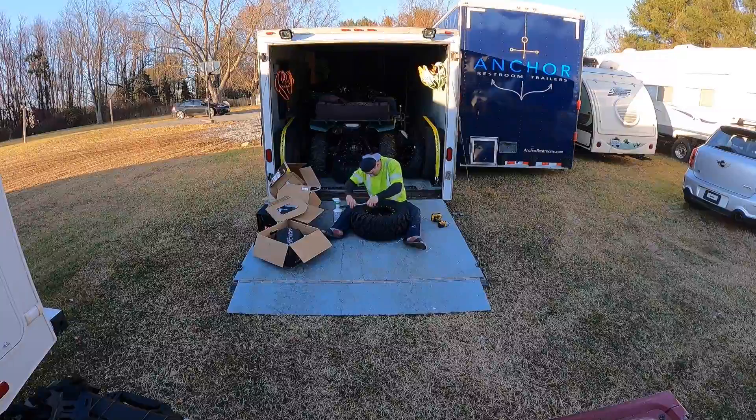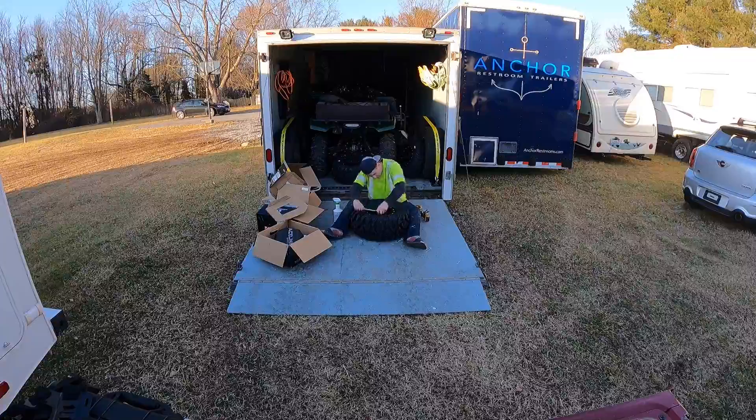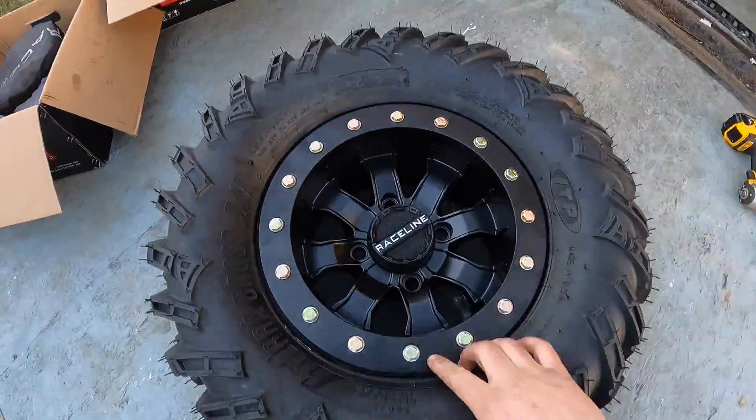Lastly, tighten the bolts down in a star pattern, alternating sides to slowly bring the locking ring down evenly. The directions for these wheels say to torque them to 14 to 16 foot-pounds. I didn't have my torque wrench at the time of the video, so I did it with a ratchet, but I went back over with the torque wrench the following day.